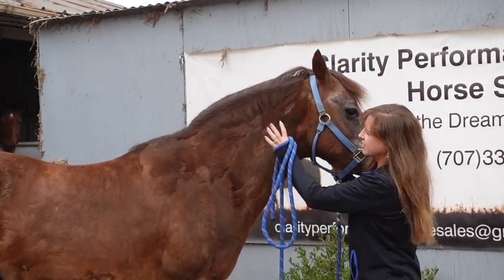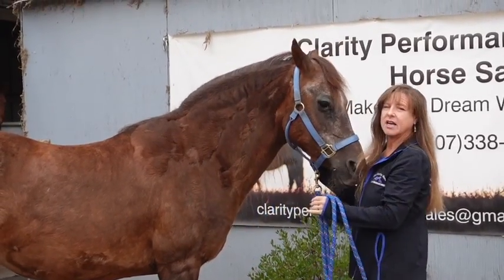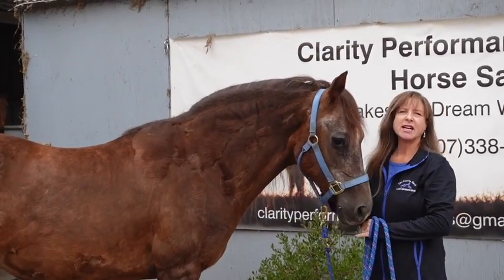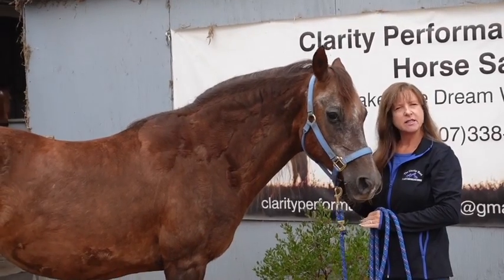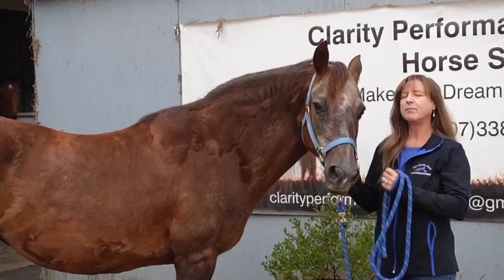So she's too furry and she's got fat pockets, especially right here. You see the cresting neck? So you guys are going to think that she has Cushing's, but she was actually tested for Cushing's and it was negative. So she doesn't have Cushing's, but I've been grooming a lot.